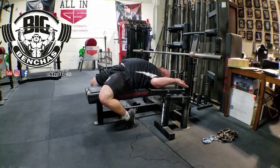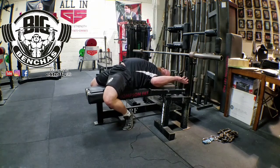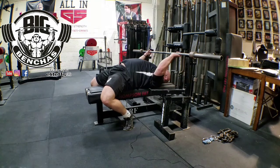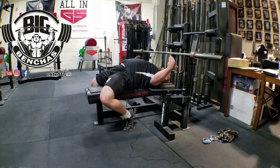Now the mistake you see often is people getting on their tippy toes. You can't really create a strong leg drive when you're on your tippy toes. So I'm going to bring it out until I'm on the balls of my feet — the balls of my toes. From this position, what I'm doing is I'm driving my heels down to keep my body tight and create that positioning.